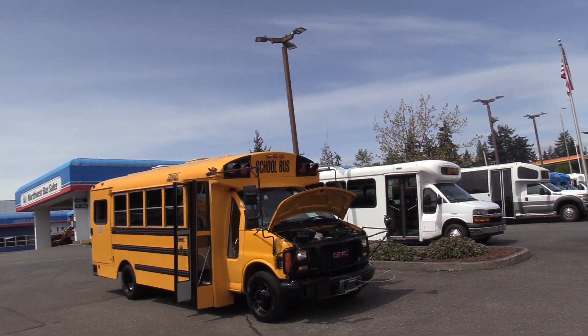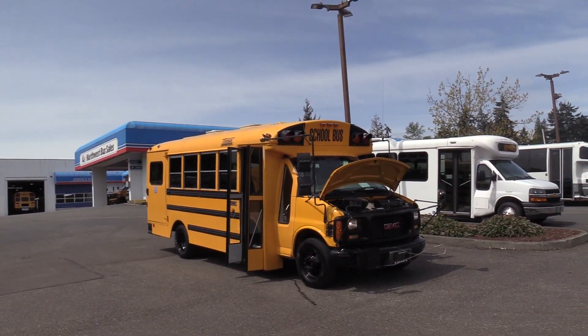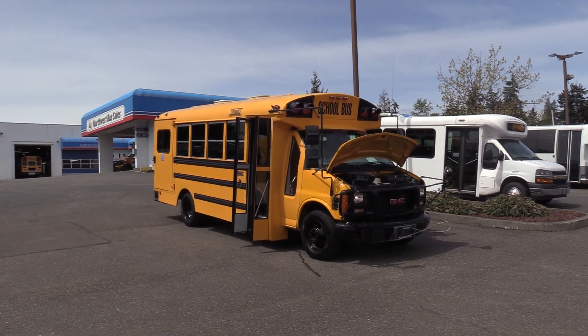Thank you for watching this Northwest Bus Sales exclusive video tour. If you like this bus or any other buses on our lot, you can call us at 1-800-231-7099, visit us at nwbus.com, or email us at sales@nwbus.com.